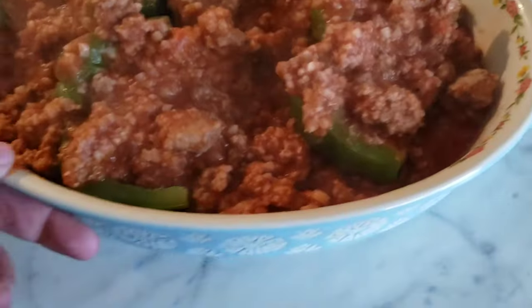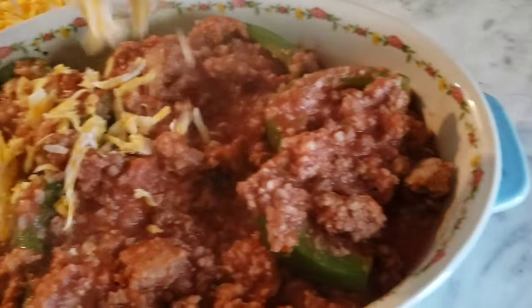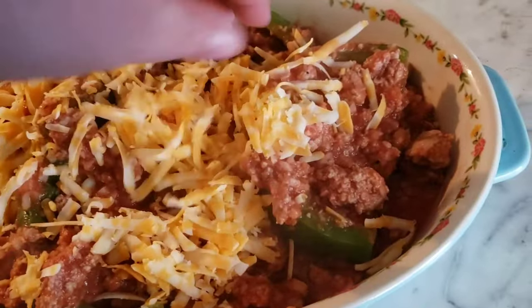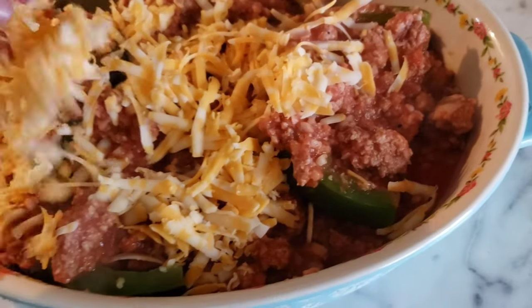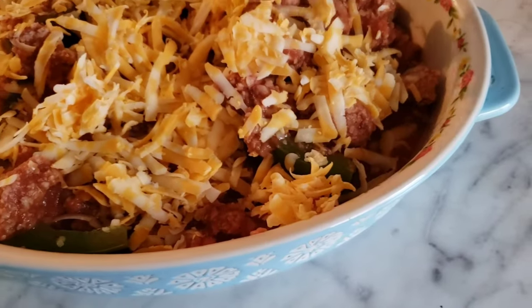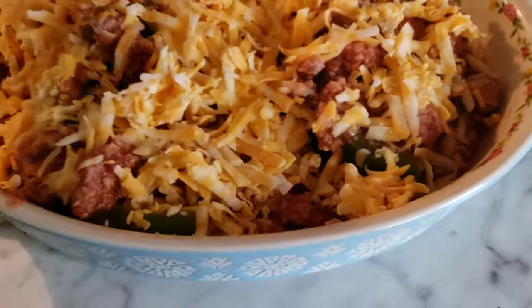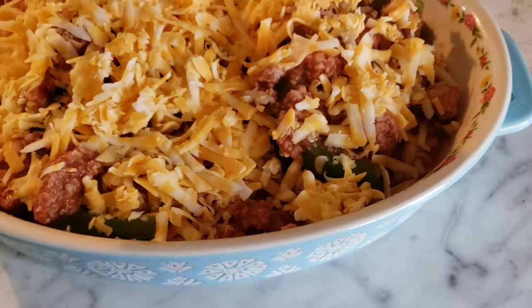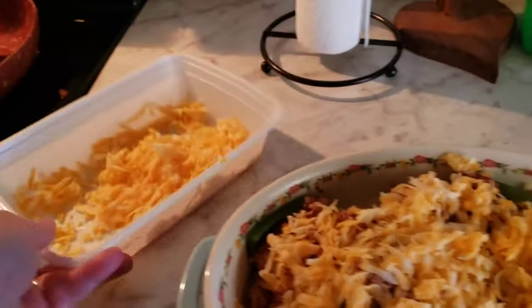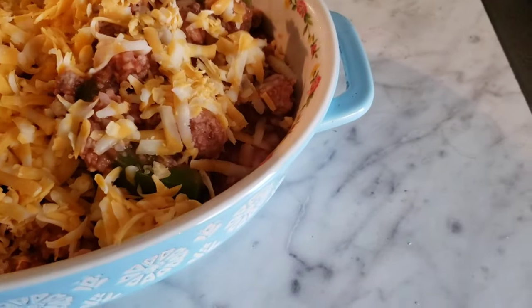Here they are without the cheese — now I'm going to put some cheese on. I'll save the leftover cheese for my tacos. Okay, we'll put these in the oven until all the cheese melts and of course I'll show you all when they're done.